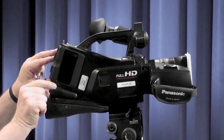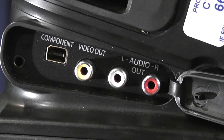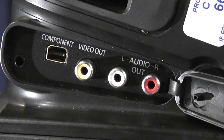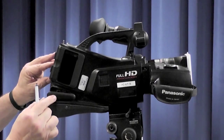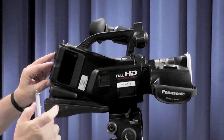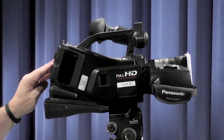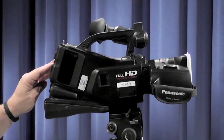Down here under this hidden plate there is component out and analog video out, where you can also do file transfer. Over here we have the SD card slot. The SD card just slides in until it catches, and when you wish to take it out, just press it again and it will pop out.